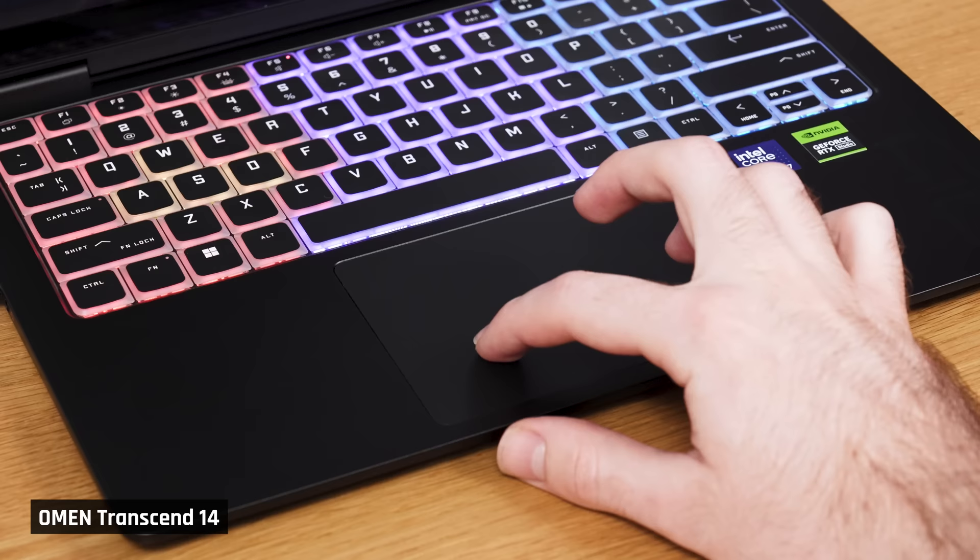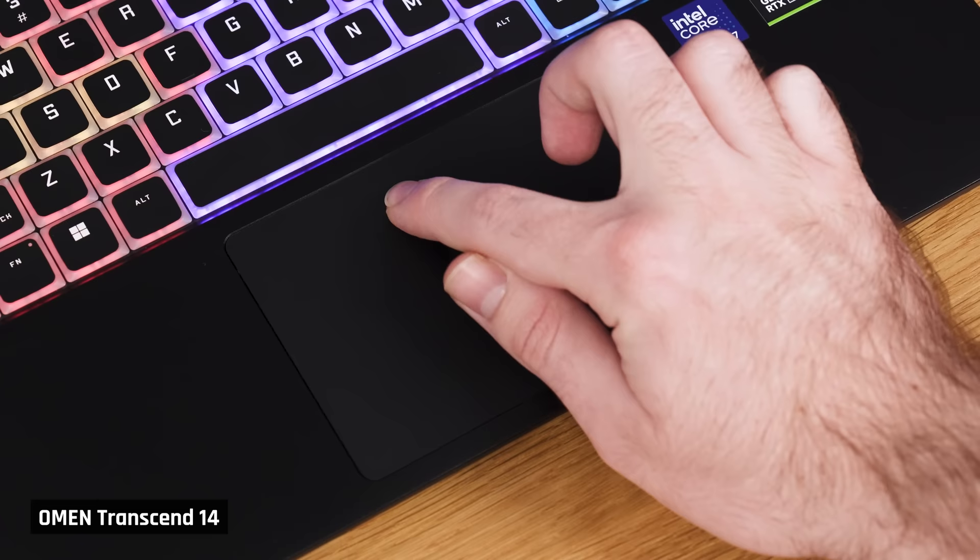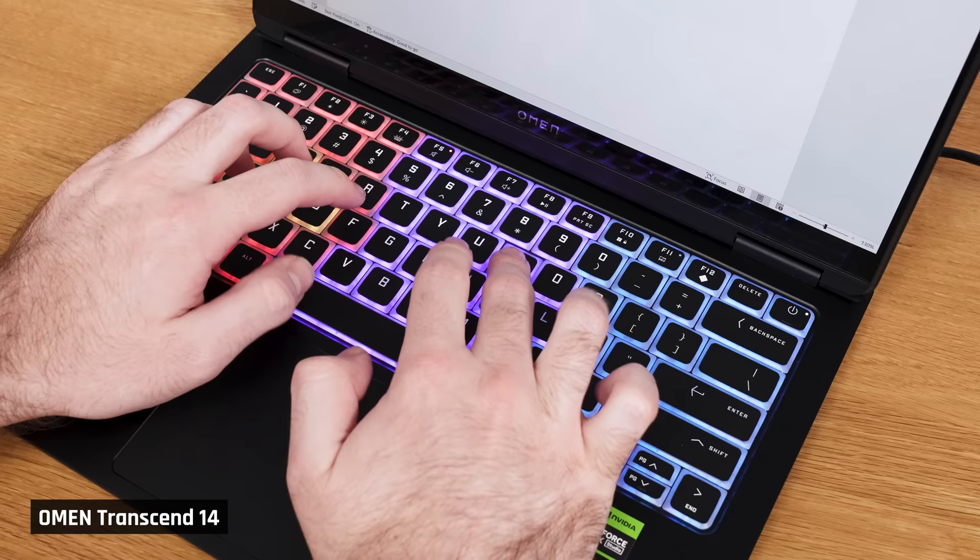The trackpad is totally usable, but it's not the most enjoyable — it's equivalent to one you'd find on a cheaper laptop. The surface is a little rough, so tracking just doesn't feel that smooth, and the click requires too much force. And like HP's recent Spectre line, the palm rejection is not great. There were several times when the cursor jumped unintentionally. HP needs to fix this.